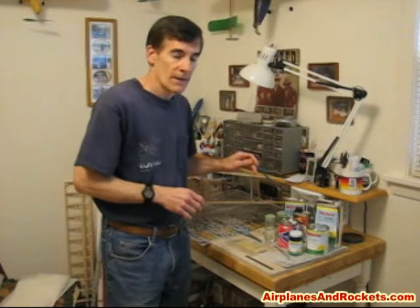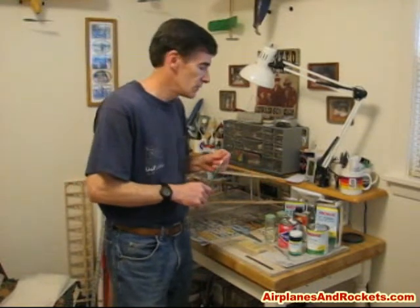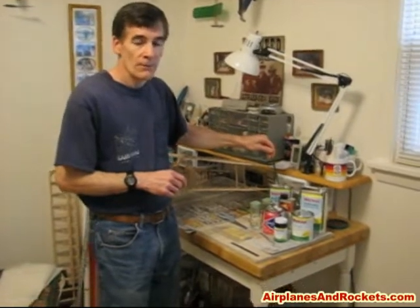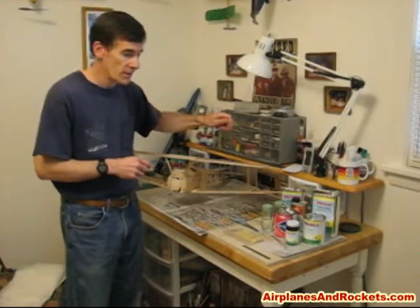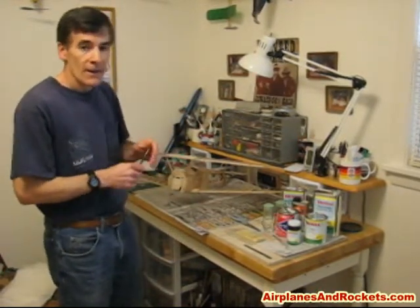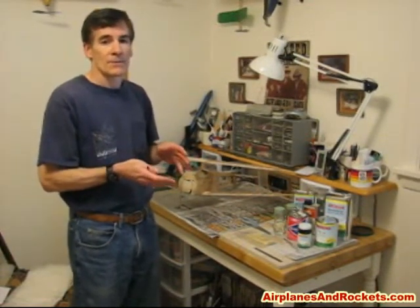I'm going to go over a quick explanation of some of the materials and tools we're going to use. I'll be using nitrate dope for the initial attachment of the silkspan on all surfaces, both the open framework areas and the solid areas. Nitrate tends to have better adhesion initially, and it's also nice because for the open bay areas it has a good high shrinkage rate initially, and then once it's dry and most of the volatiles have evaporated, it pretty much stops the shrinking process.